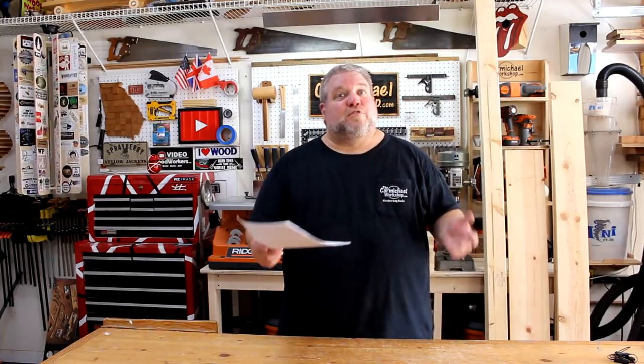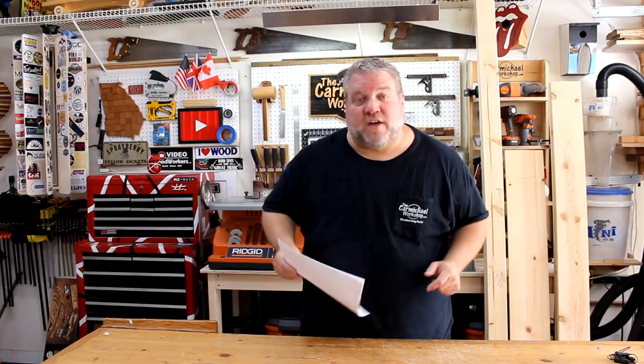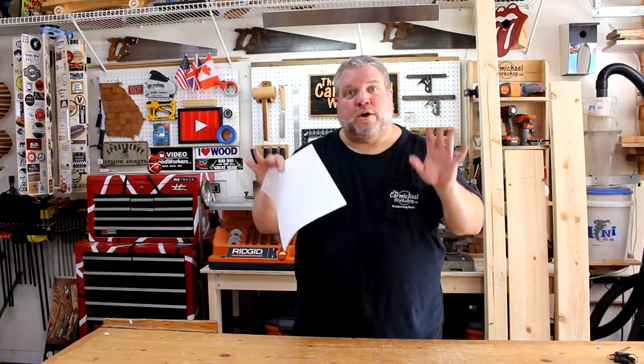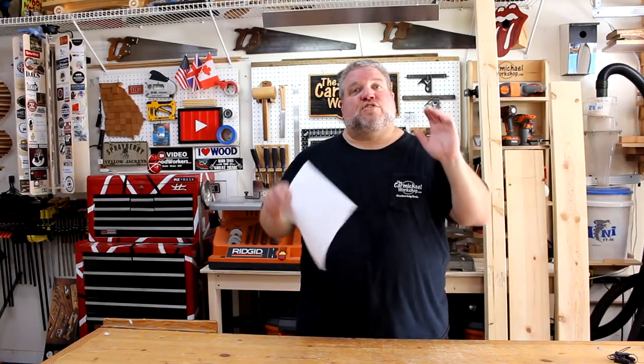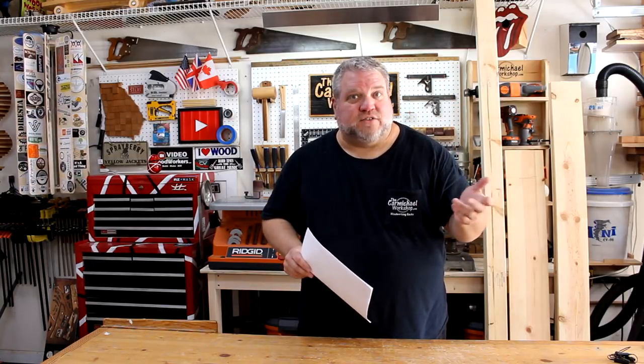Vinyl records are pretty heavy, so I made some measurements to figure out the best way to split them up and mount them on the wall. A couple requirements I have are that I want to be able to see the album covers facing forward and flip through them to find a record. So I've decided to build three identical racks that I can mount on the wall, and each rack will hold 60 pounds of records.